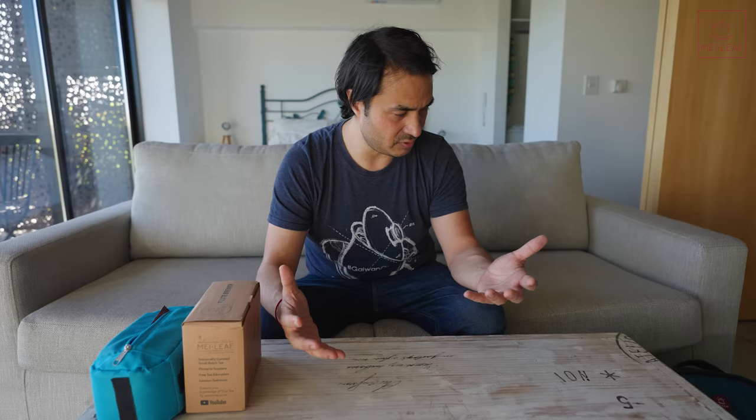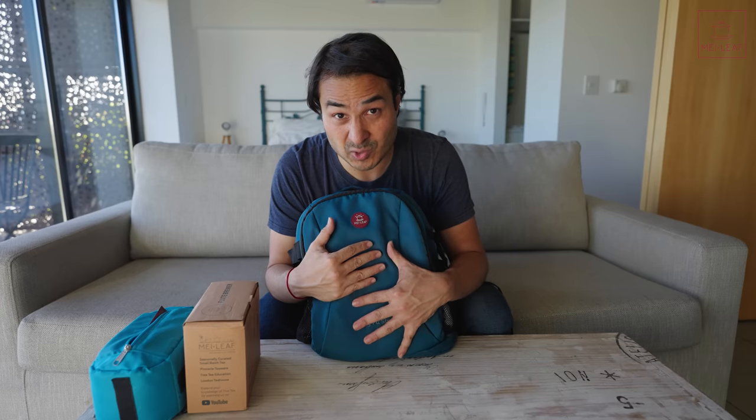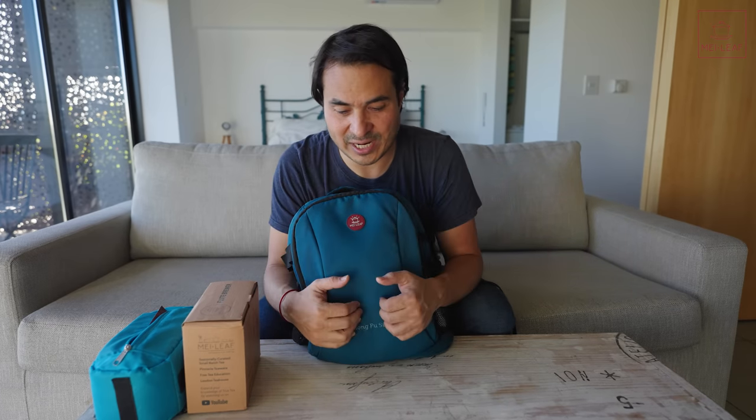The first tip relates to teaware — which teaware you choose to bring. We created the Gong Fu story a few years ago, and this is the ultimate way to travel with teaware, because it's all padded inside and you've got lots of different compartments. When we do short-haul traveling, or when we know we're going to have extravagant setups, then we'll load up a Gong Fu story with teaware. You can also put a tea tray — there's a pocket for a tea tray in here, and it's a great way to travel with teaware.